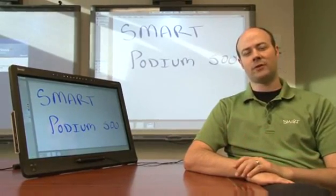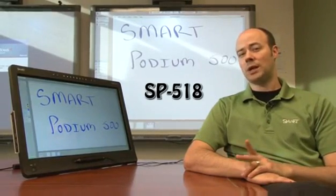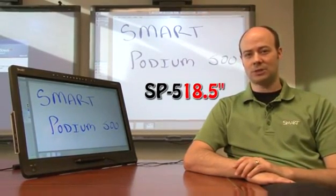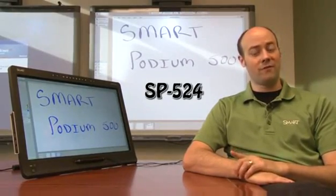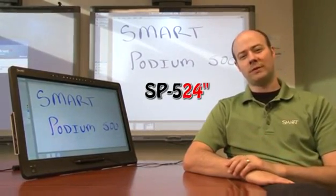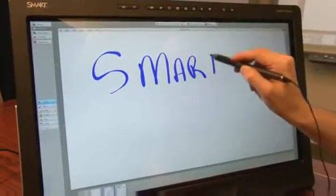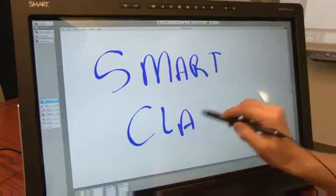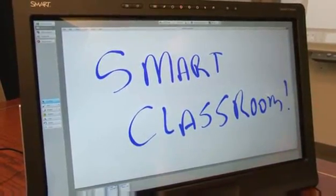This model comes in two different versions. One is the SP518 which comes in an 18.5 inch display, and the other is the SP524 which comes in a 24 inch display. The Smart Podium display provides a responsive and accurate digital writing experience that can turn any area into an interactive collaboration space.